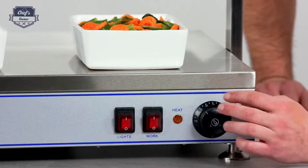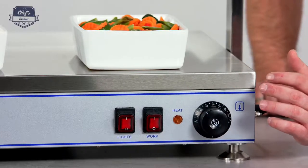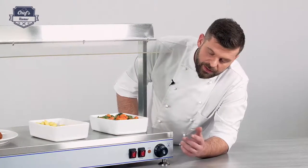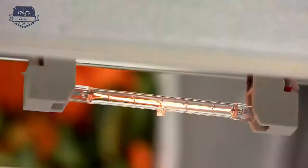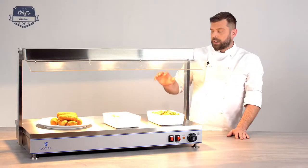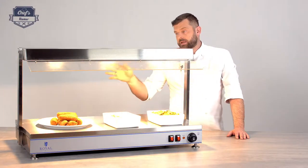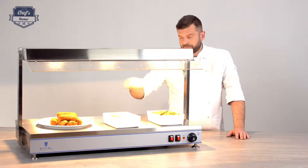You'll probably end up using around 60 to 80 degrees. This will keep your food in a safe zone, above 65 degrees. So let's turn it on — I've set my temperature to around 70. You can separately turn the lights on and the heating surface. The surface is now heating to the desired temperature, and the heating lamps work automatically, radiating heat downwards to your food.